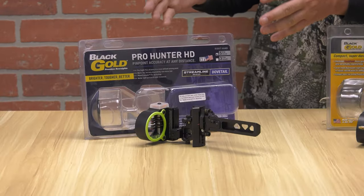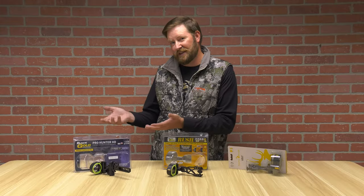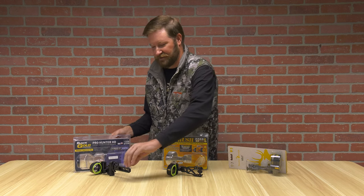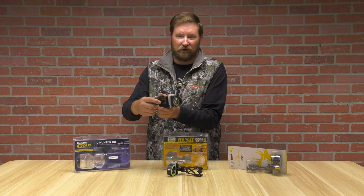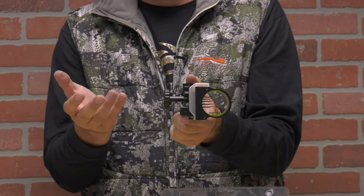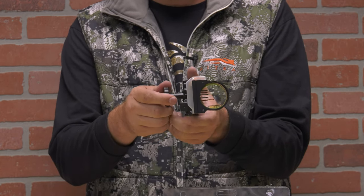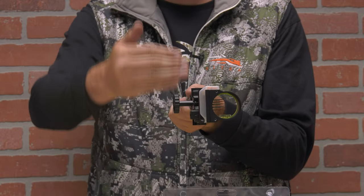The higher-end three-axis adjustment is the easiest way to demonstrate this because you can see all three moving parts, and it'll make a little bit more sense as to why things are adjusted. Inside of this Black Gold Hunter Xtreme, there's actually a wheel on the side — that is a sure giveaway that you have a first axis movable adjustment. This one is a micro adjust.